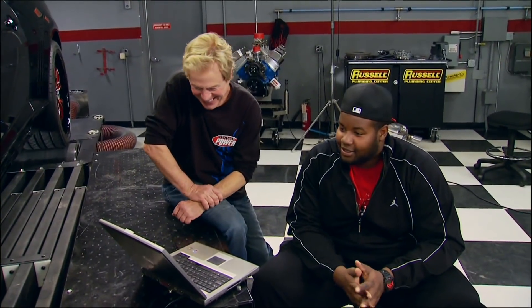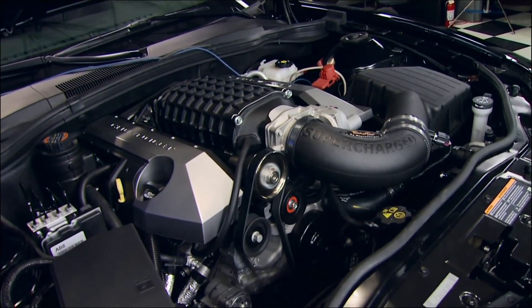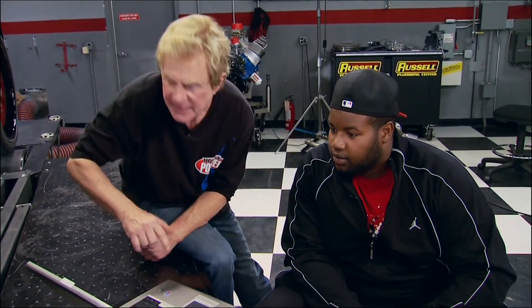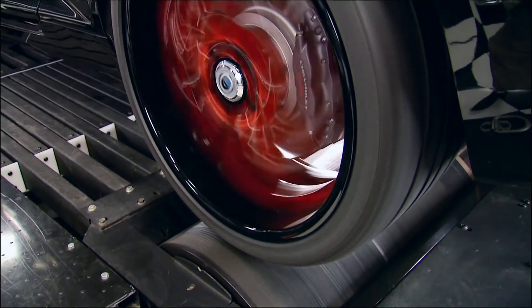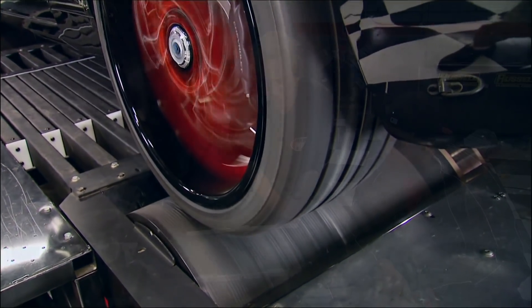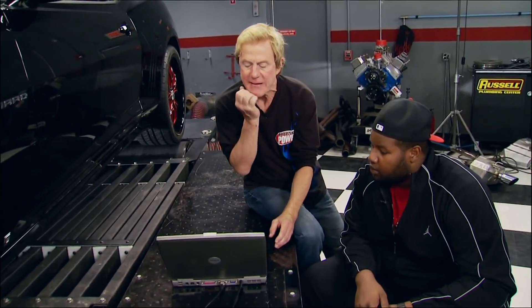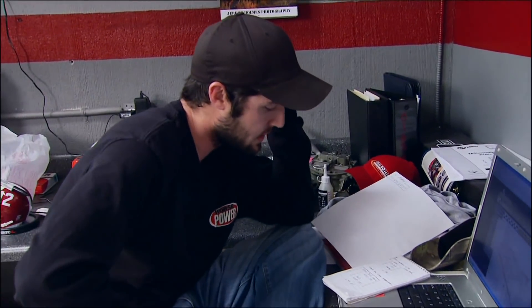A new stock SS Camaro with automatic transmission makes about 335 horsepower at the rear wheels — we'll use that as our baseline. After several runs, 429 horsepower is about the best we can get, but we feel we should make more, so Mike begins troubleshooting.